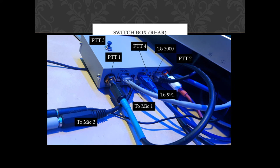We've also got, in between the grey microphone cable and the blue one, a lead coming out which goes off to microphone number 2. And there's also tucked in between the blue RJ45 for the 991 and the black one for the 3000, a little 3.5mm connection there just for an additional PTT switch.